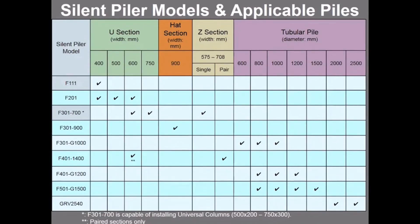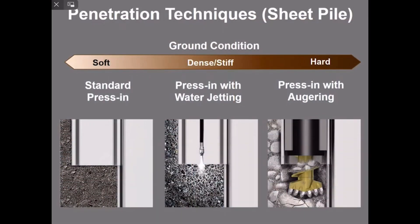Please take a look at this table. The vertical column on the left shows the silent piler models and the horizontal rows at the top show pile profiles. From the left: U sections measure between 400 millimeters and 750 millimeters wide; next the 900 millimeter wide hat section; next Z sections measuring between 575 millimeters and 708 millimeters wide, for both singles and pairs.